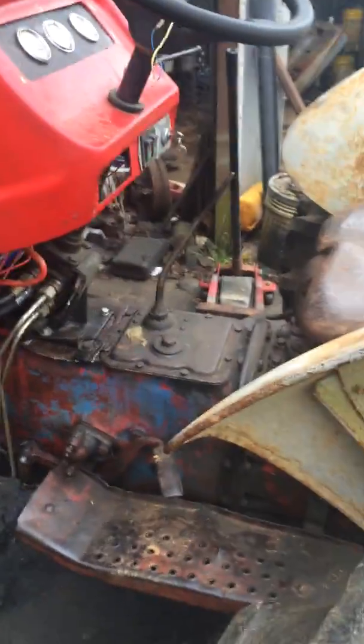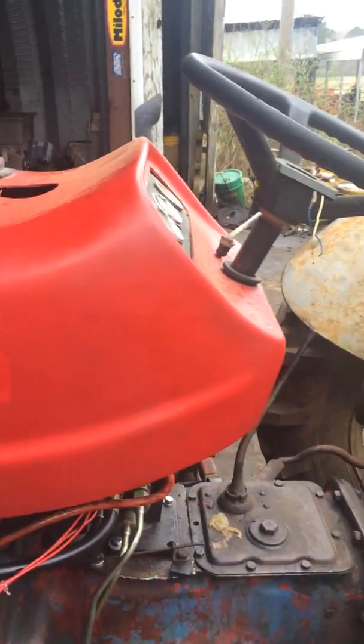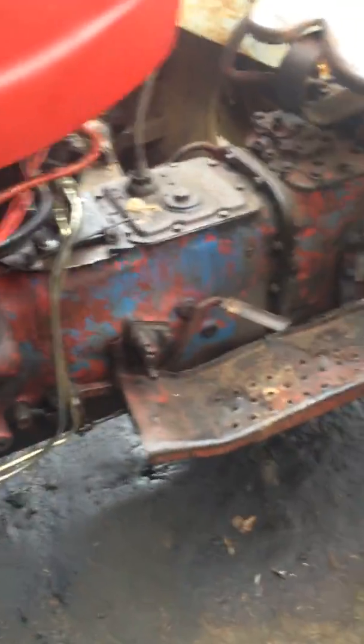This is a Sam tractor — a project tractor I've been working on. It's a Ford 600 with the engine and the rear end transmission off a Ford 600.